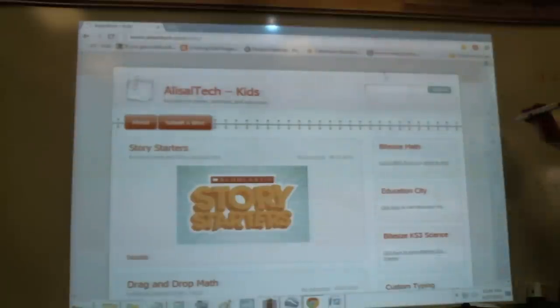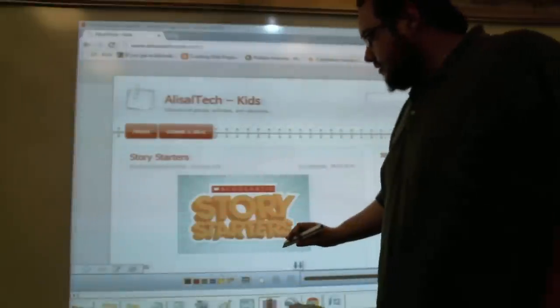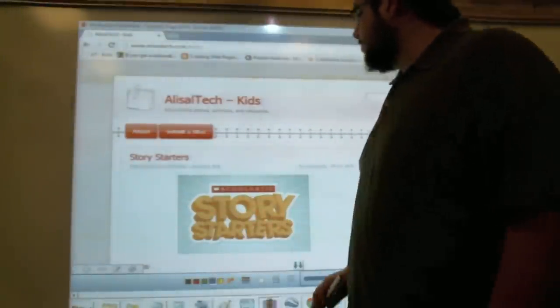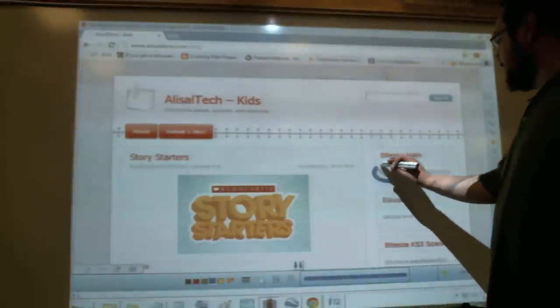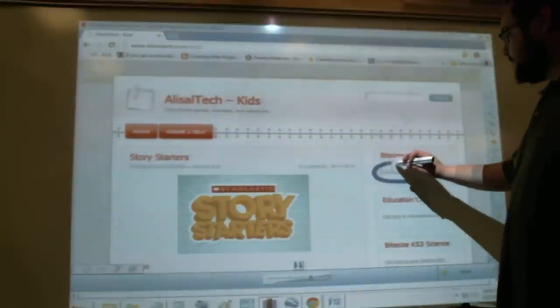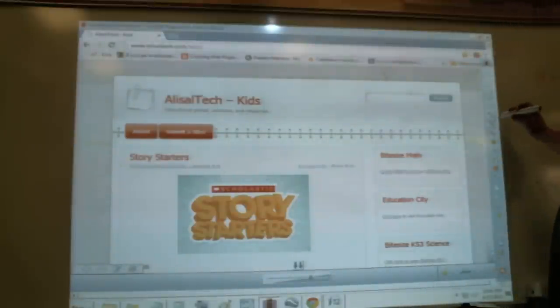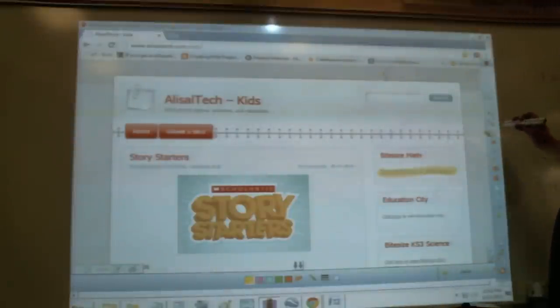We also have pen modes, so we can go to our pen right here and choose any color we want. Let's go ahead and choose blue, and say I want to tell the kids, click here — works just like I was writing on the board. If we go to the eraser, it does just what you think it does, it erases. There's also a highlighter, so you can highlight, obviously.